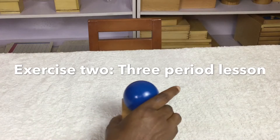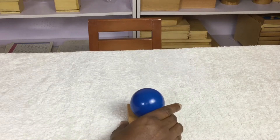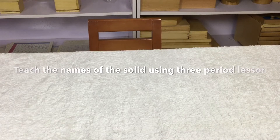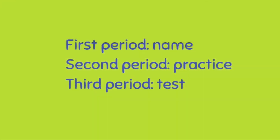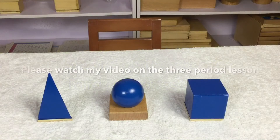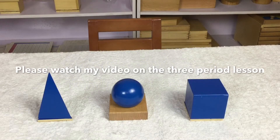Exercise 2: Three-period lesson. Teach the names of the solids using a three-period lesson. First period: name. Second period: practice. Third period: test. Please watch my video on the three-period lesson.